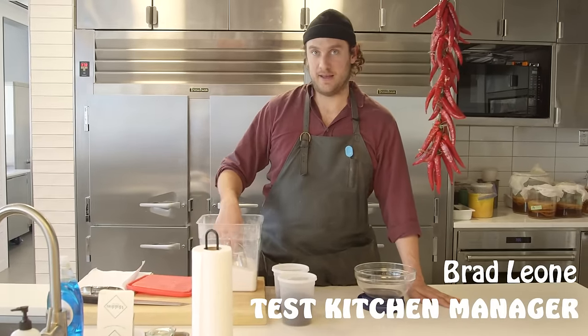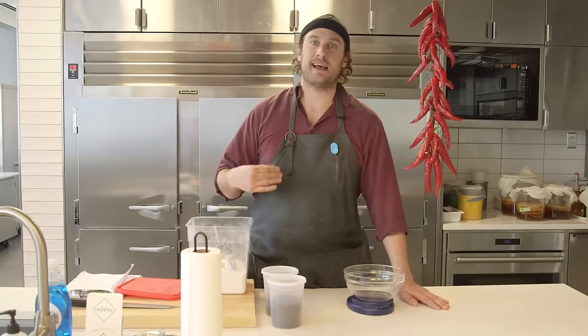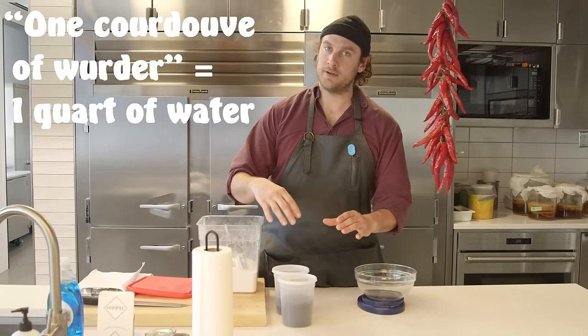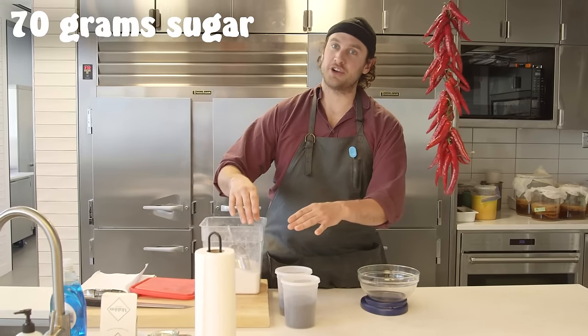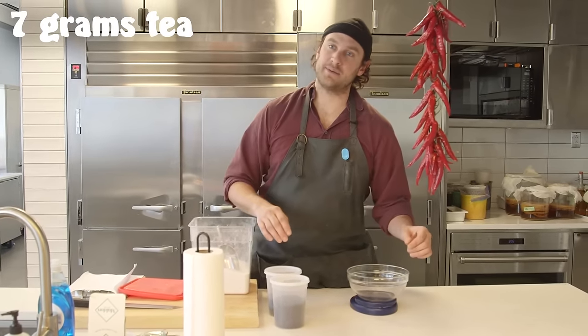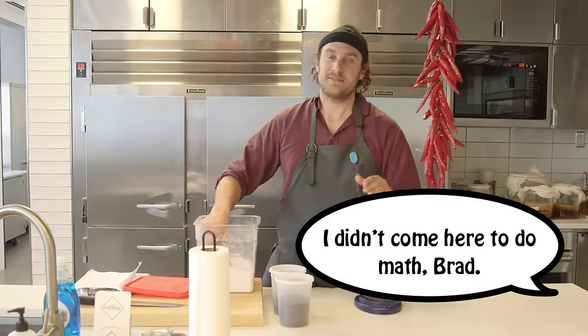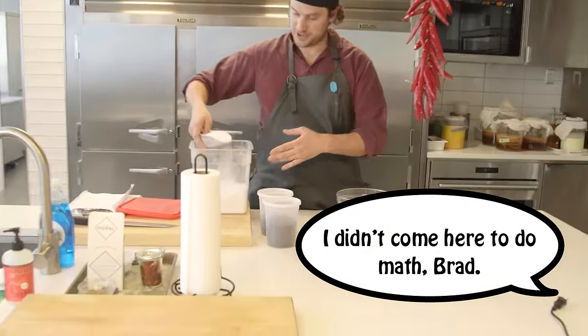What we feed it with is sugar and tea. The ratio that was handed down to me — the master formula — is for one quart of water, you add 70 grams of sugar and 7 grams of tea. We're doing a times-ten batch, so 700 grams of sugar and 70 grams of tea. We'll start with the sugar.